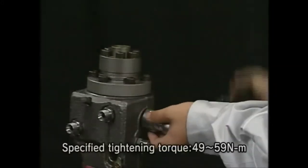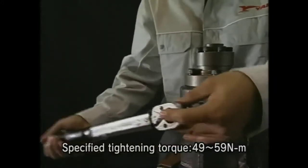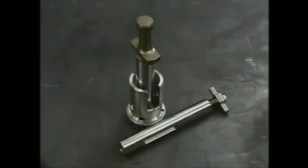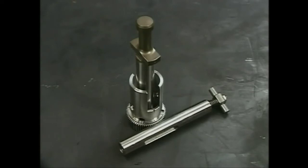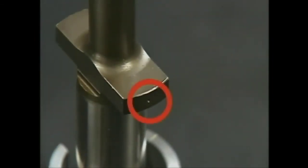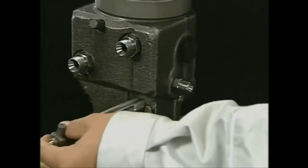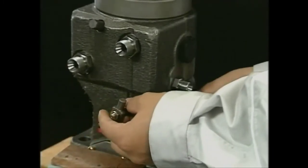Install the deflectors on both sides. Align the set marks of the rack, pinion, and plunger. Pay attention to set the marks and assemble them correctly. Equip the rack and fit the stopper bolt of the rack.